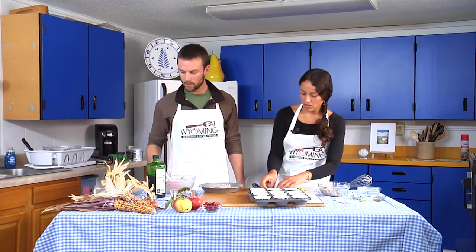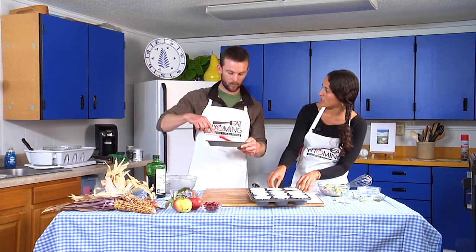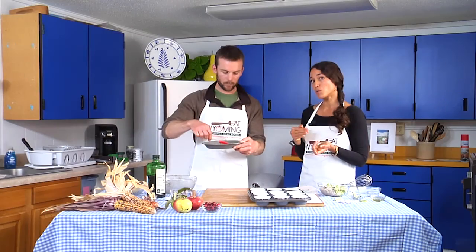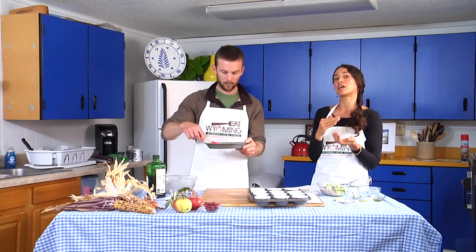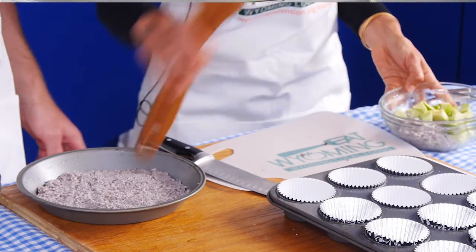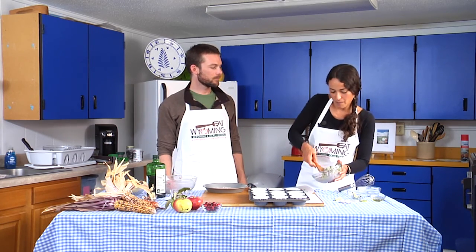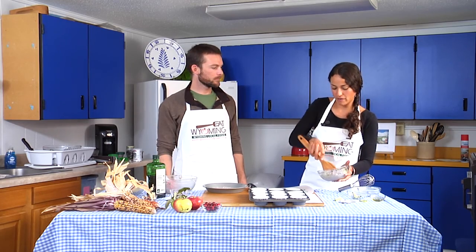The altitude has something to do with less oxygen and less atmospheric pressure. That influences the liquid content. When you're baking at high altitude, bump up the temperature a bit — I believe 25 degrees — or you can cut back on the liquid a bit. These recipes from Baking at High Altitude have all been tested between 5,000 and 7,000 feet, so that's all been taken care of for you.